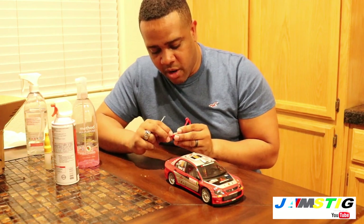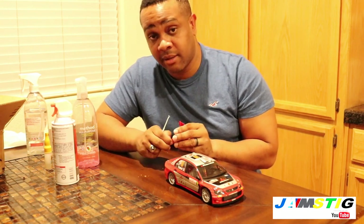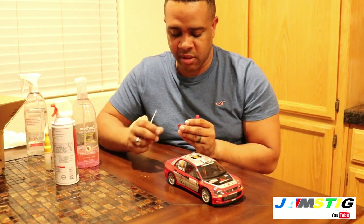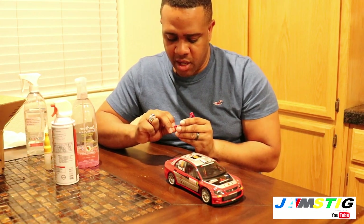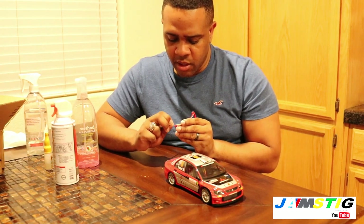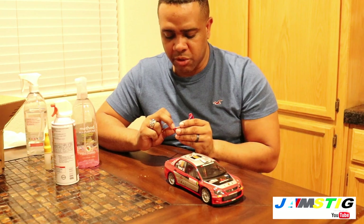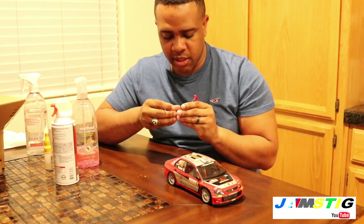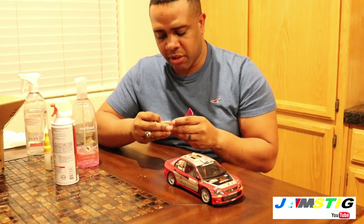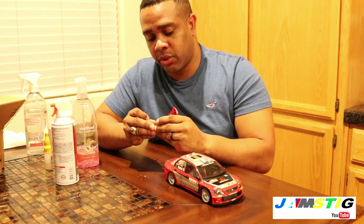I think Mitsubishi gets the award for the ugliest spoiler ever put on a car. I remember watching the Speed Network when this car debuted in WRC — I was so disappointed it didn't do well. By this time Tommi Mäkinen had gone off to drive for Subaru, and Subaru started doing much better. Mitsubishi fell off because they switched to this bigger Lancia CDA chassis, which was quite heavy.